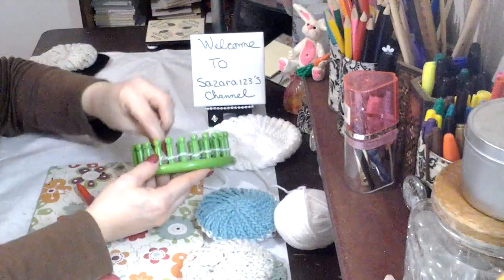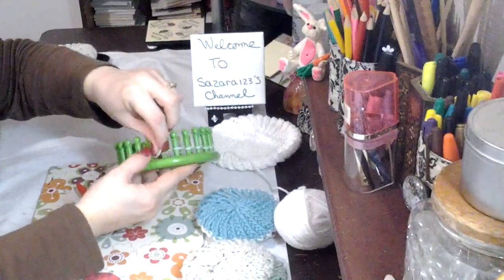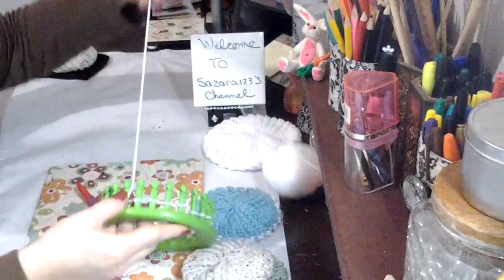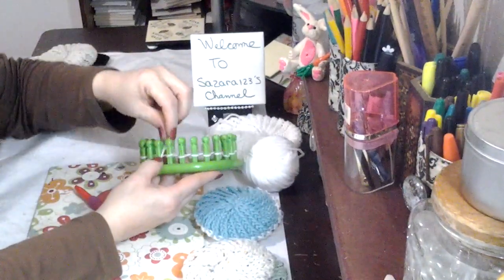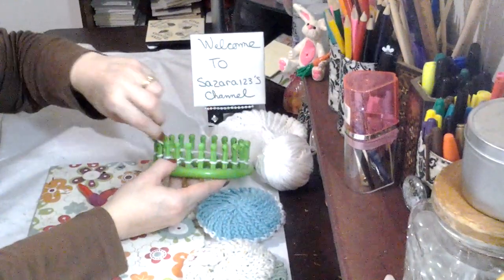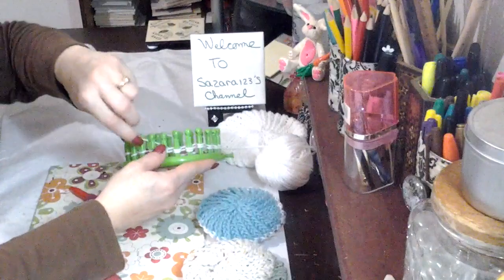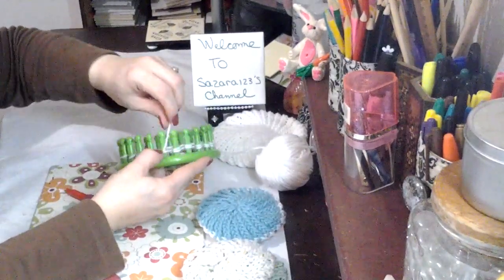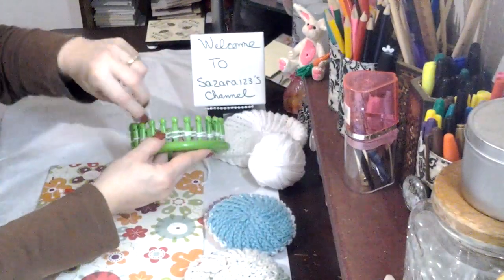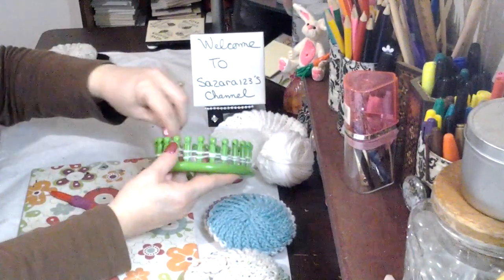When you first start out you have to do this twice, because you have to have two loops on it. So now I'm back around. This is where I started. Now you just bring it back and wrap it — you go again, you make a second turn. And you do this all the way around. I hope you can see this.